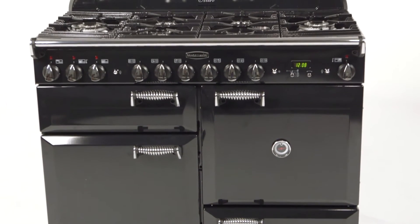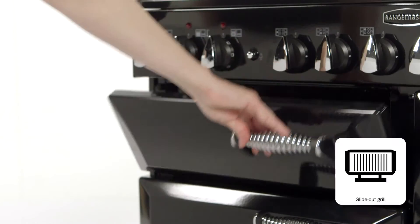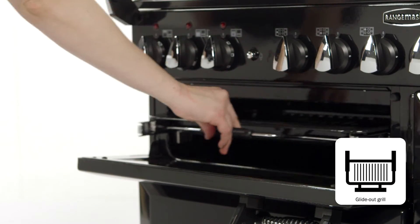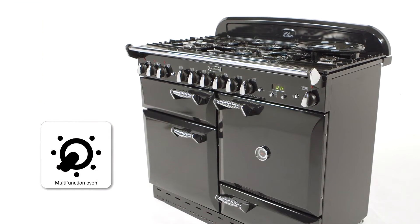As with any Rangemaster, the Elan isn't just beautifully crafted — it's full of great features too. As well as a separate glide-out grill and storage drawer, it also features both a fan oven and a large programmable multifunction oven.